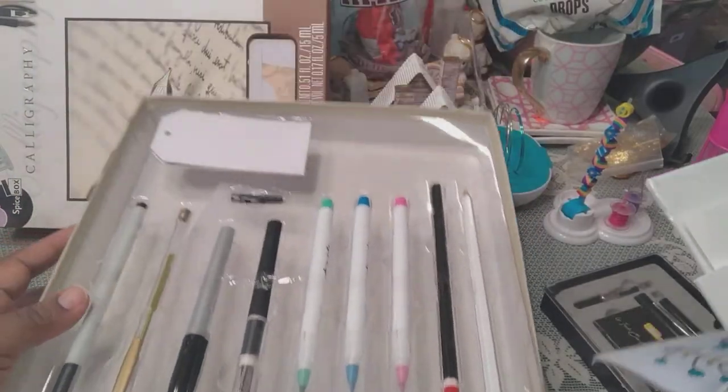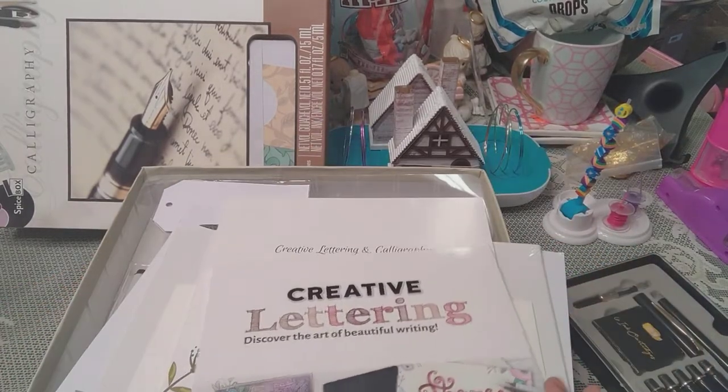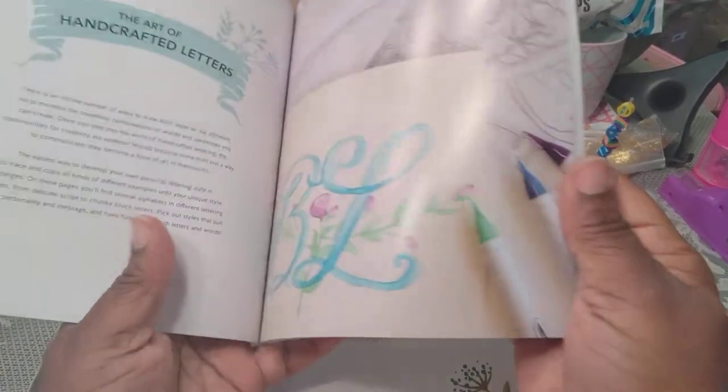Technically I'm supposed to be opening and doing demos on stuff so I can get rid of the boxing, but this box is so cute that I'm keeping it. So now you know I can't really show you a lot.